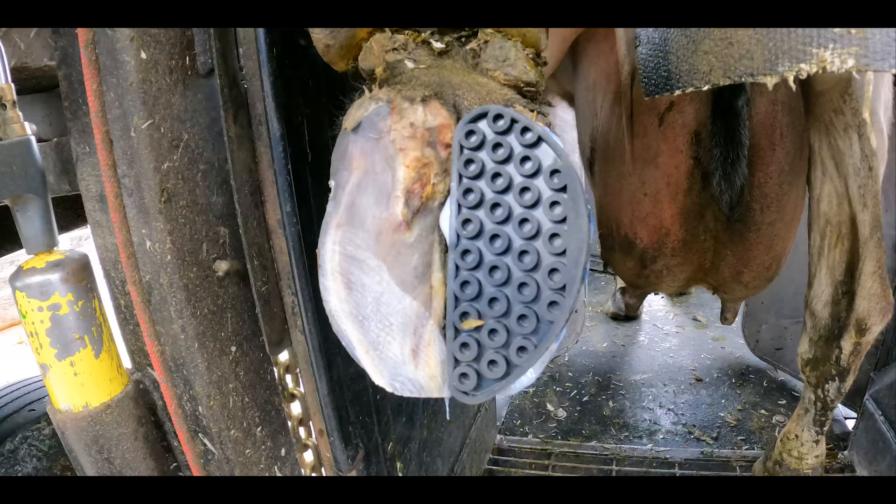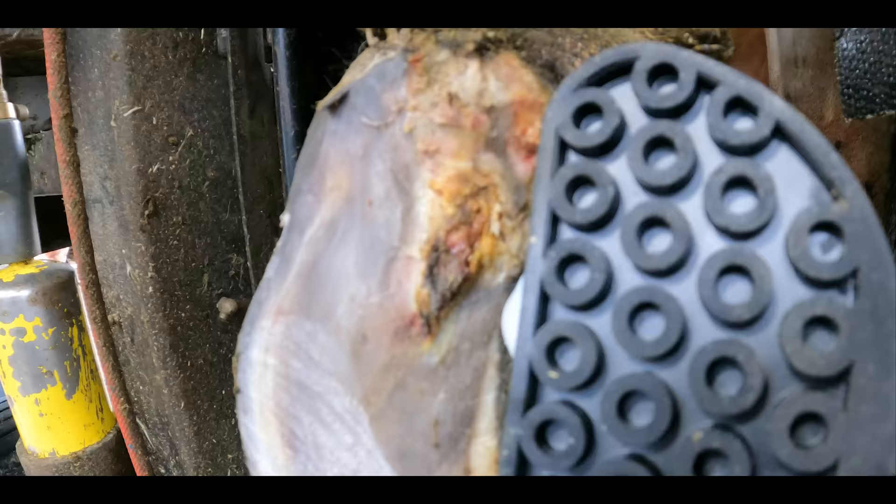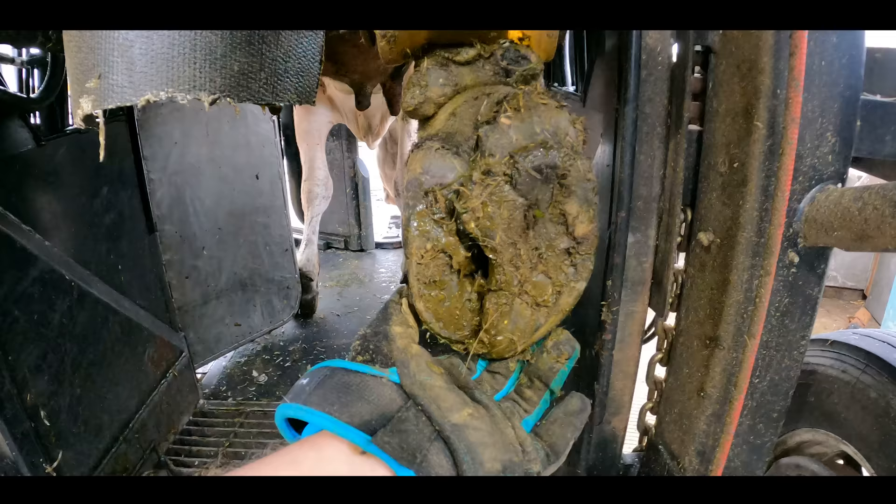With that block in place and all of that excess horn trimmed away, she is going to be as comfortable as possible. Let's see what's happening with her other foot. This one doesn't look too good either.